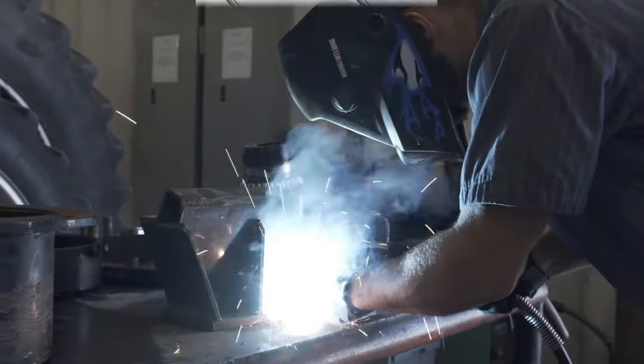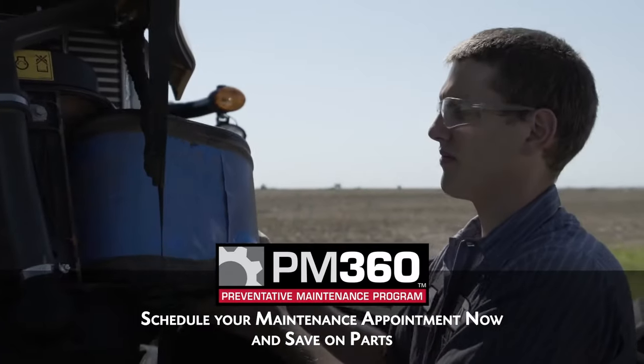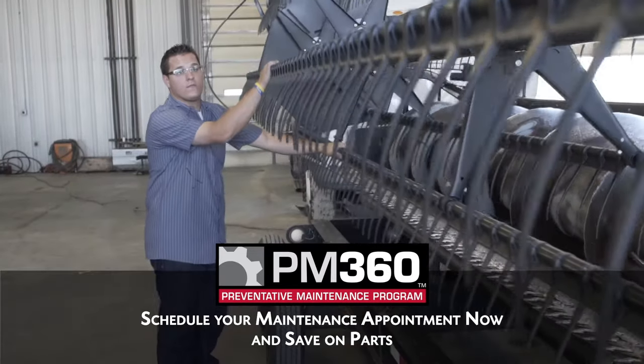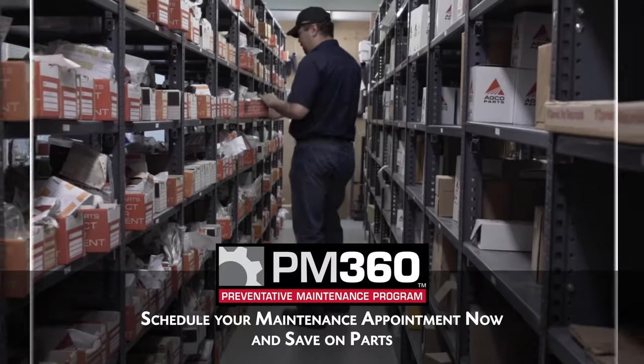Protect your equipment from unnecessary downtime and costly repairs with the AGCO PM360 Preventative Maintenance Program. With AGCO's PM360 Program, LDI will provide inspections and service that will not only keep you in the field, but give you peace of mind all season long.